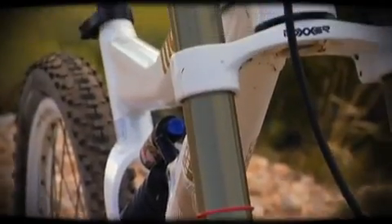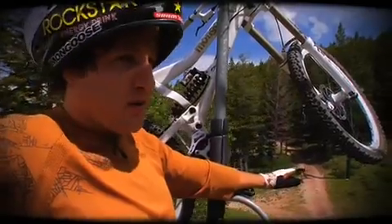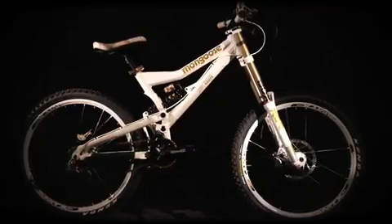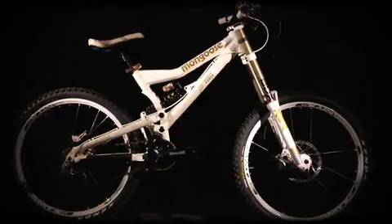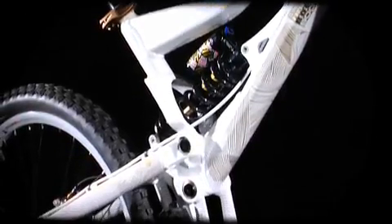We use a 1.5 inch head tube. It allows us to make a stronger, stiffer front end. You can run a zero stack headset, which gives you more options for a lower front end. The material we put into this frame is 6061 aluminum. We use a monocoque top tube. We've kept the rear end really stiff and simple — there's no real adjustments.